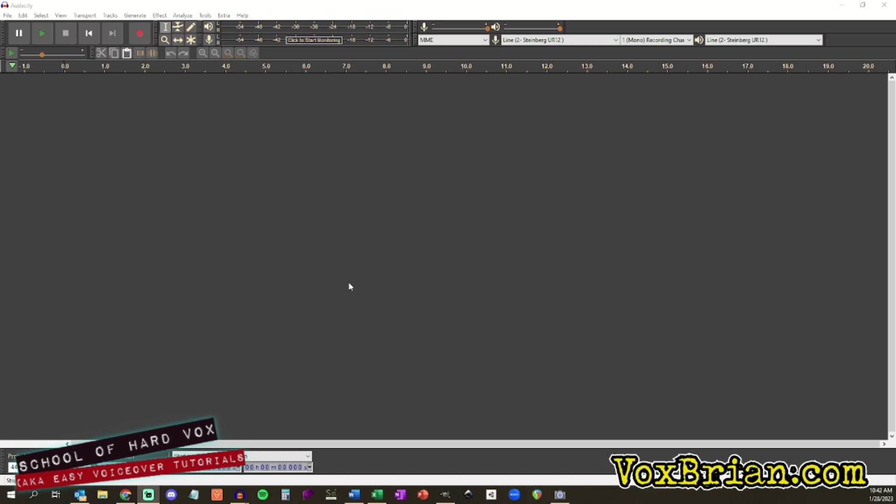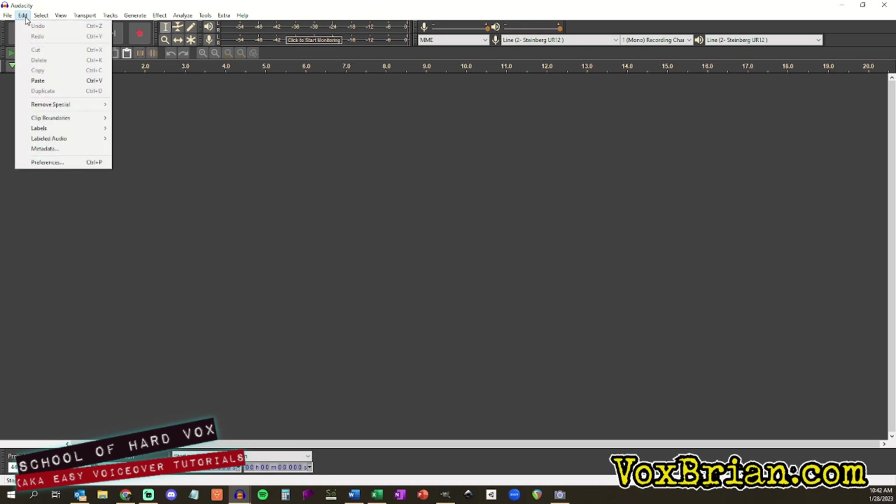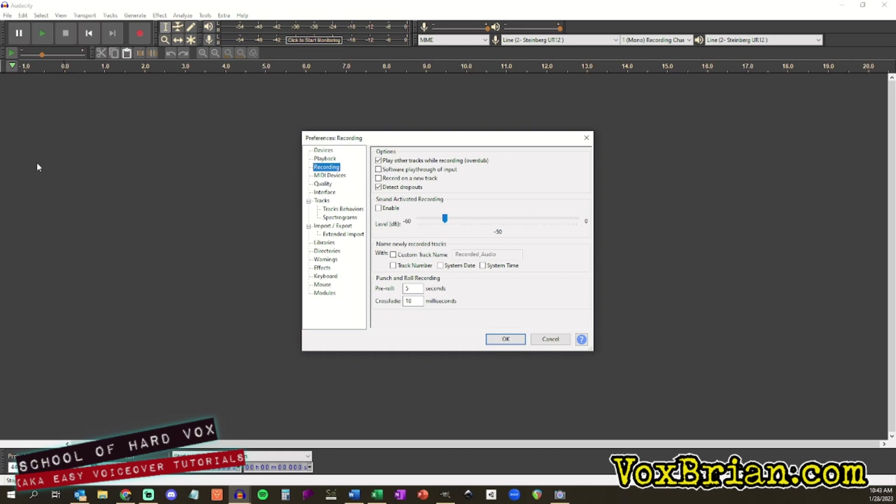Let's get some things set up in Audacity to make this work better for you. Set up Punch and Roll settings. First, go to the Edit menu, then Preferences. Select Recording from the Preferences on the left-hand side of the window. At the bottom, you will see the Punch and Roll options. Pre-roll is how much time you want the recording to go back from where you want your edit. Five seconds is standard, but if you want more or less, you can change that here.